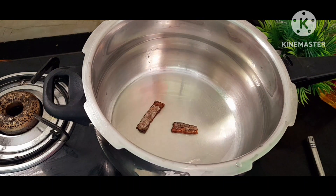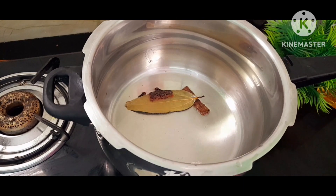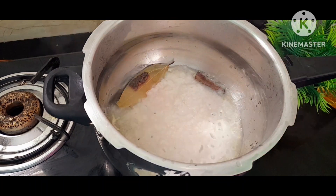I will cook it and add it in the water. I will add it in the water on low flame.